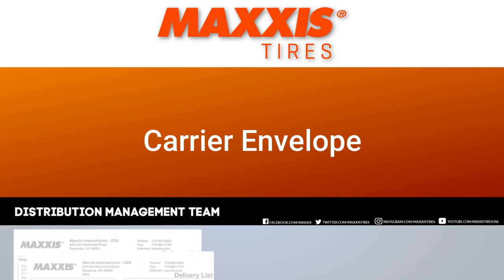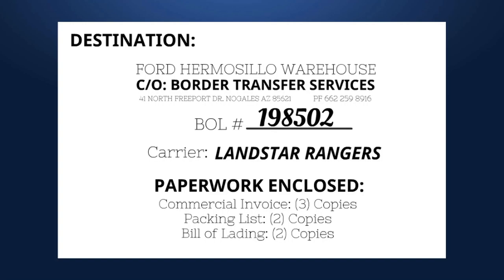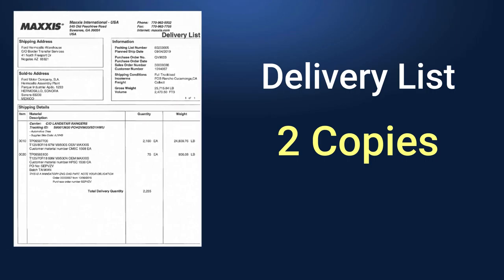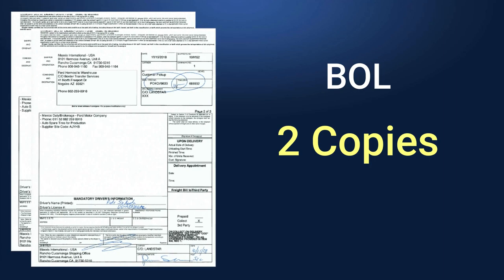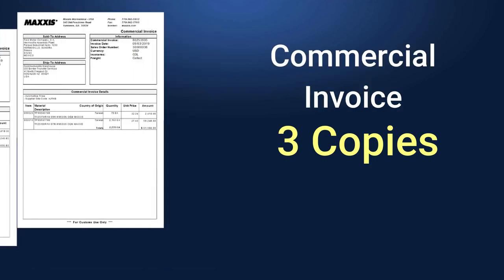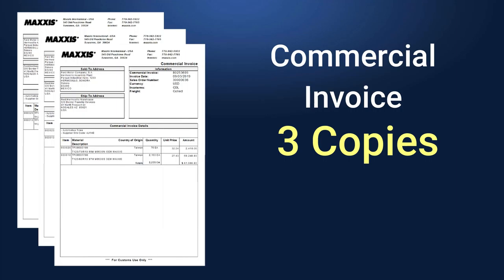Carrier Envelope. This is to instruct what will be inside of the carrier envelope for international loads that is given to the driver. The carrier envelope will have two copies of the delivery list, two copies of a completely signed BOL, and three copies of the commercial invoice.